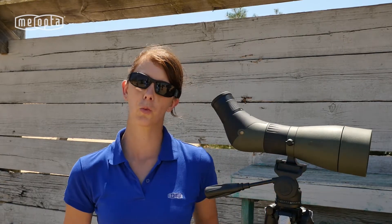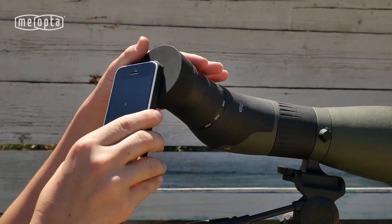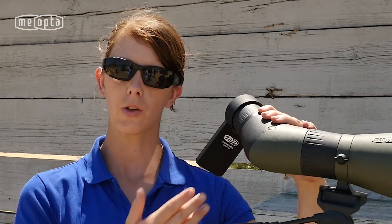A great feature with this spotting scope is the MioPix adapter. It allows you to insert your smartphone into the case, attach it directly to the eyepiece, and take videos and/or pictures of whatever you may be viewing.